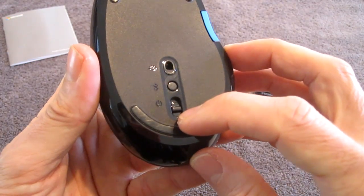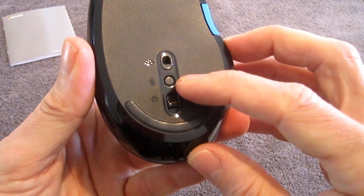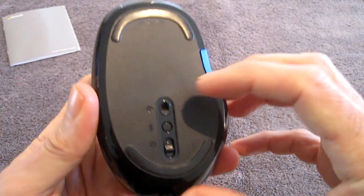There's an on-off button right there, and the Bluetooth connector button, and the laser.